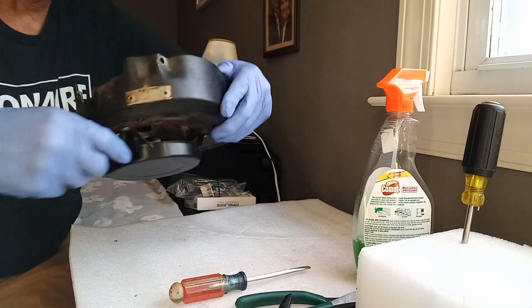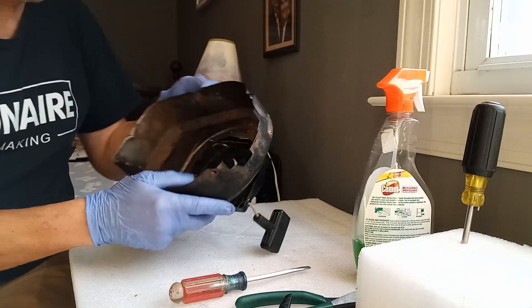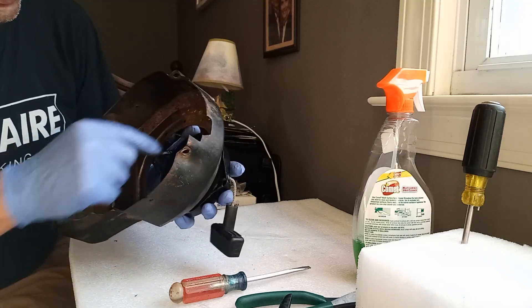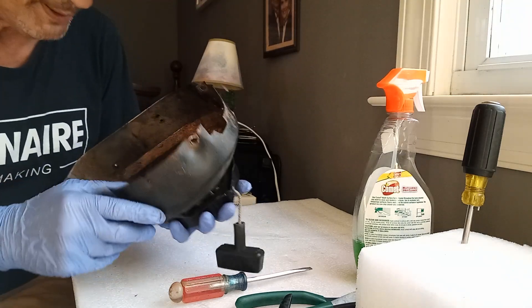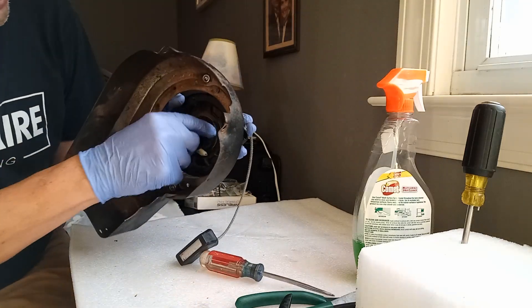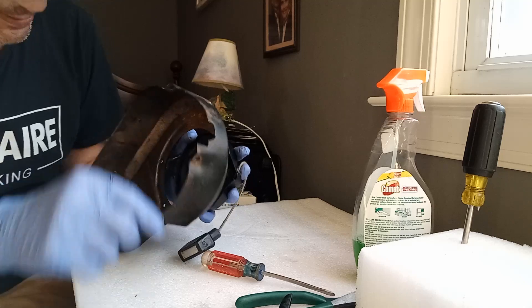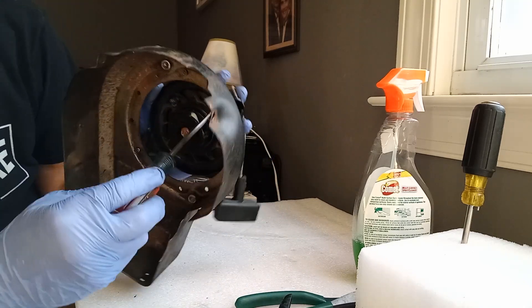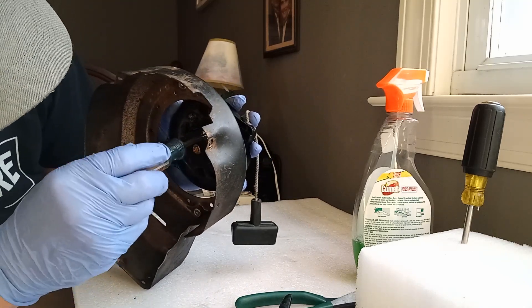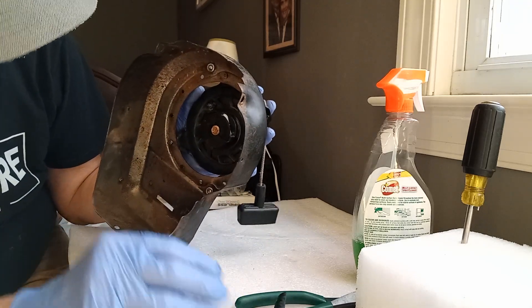This needs some WD-40 to stop the binding because it's rusty in there. Pull it out — you can see the fins and pawls — and squirt it there, there, and right here where you see the recoil band.